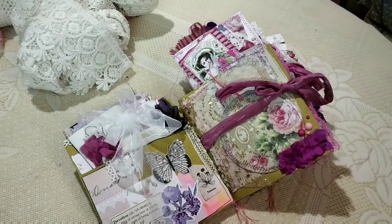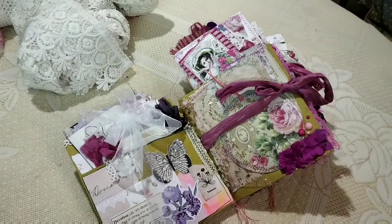Hi everybody, this is Pramita here and I'm going to do a journal share sort of thing — the kinds of journals that I'm going to restock in my Etsy shop. I have been working on these journals during these holidays and once I open in January, you'll have a wide range of stuff to choose from. I'm still working on six more journals and there will be an update on that soon.